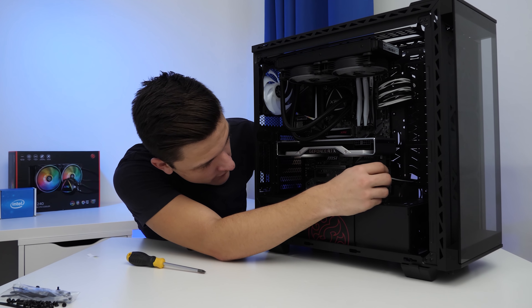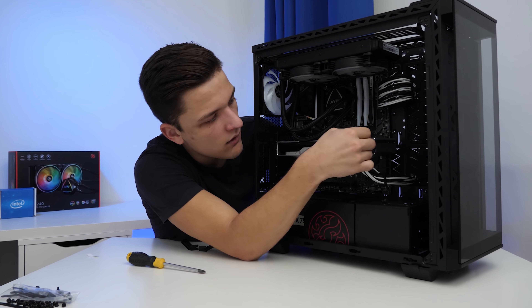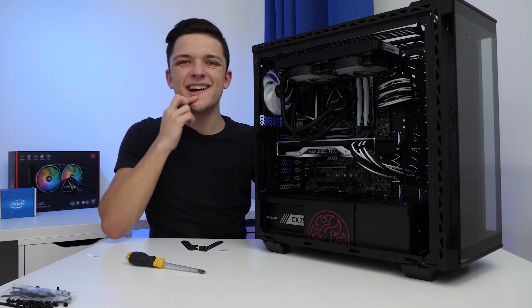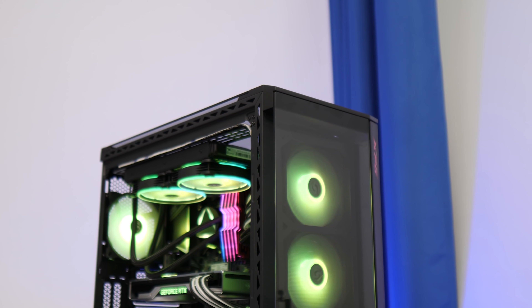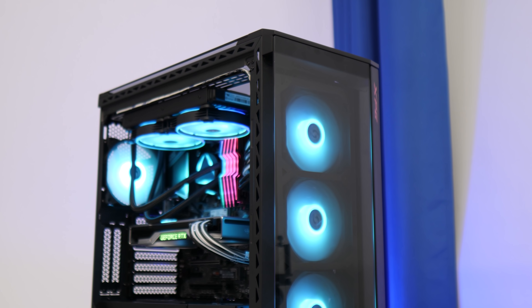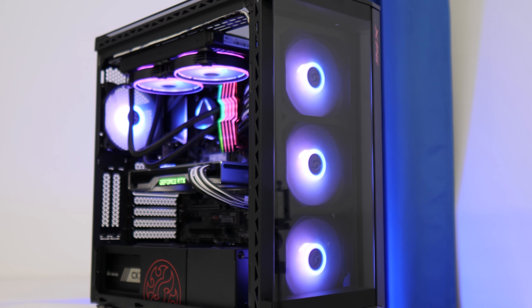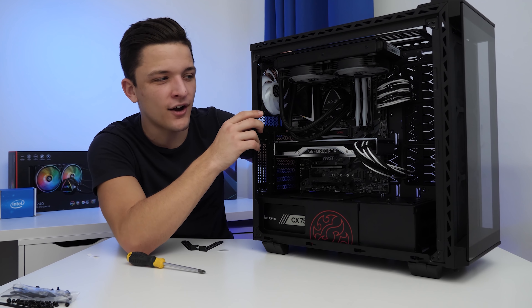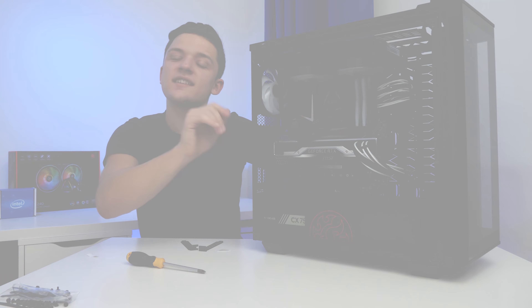With all of our components installed and all our power supply extension cables hooked up, the system looks great already and we haven't even seen it switched on yet. All that's left to do is a bit of cable management, pop those side and top panels back on, and then install some games to see just how well this system performs.